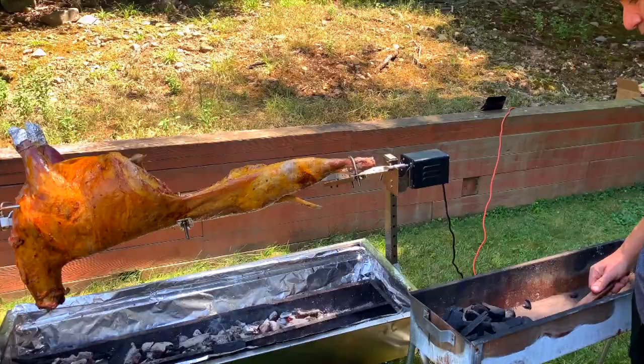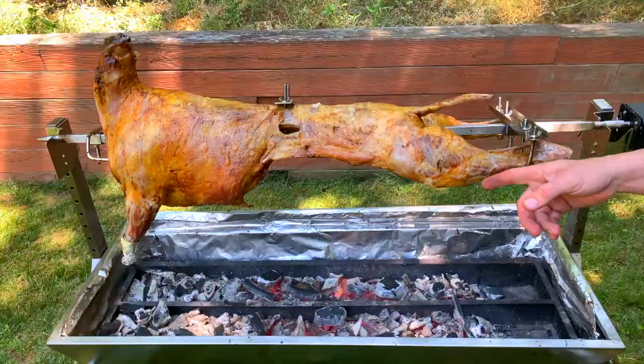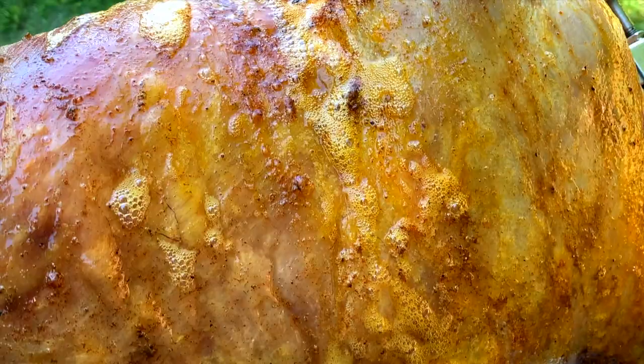Two and a half hours through it already — so far so good. Another two and a half to three and a half hours to go, but it's looking great.